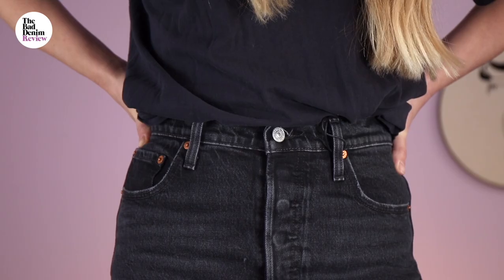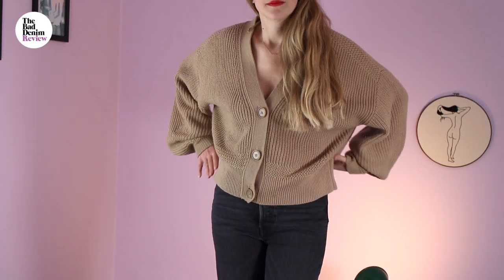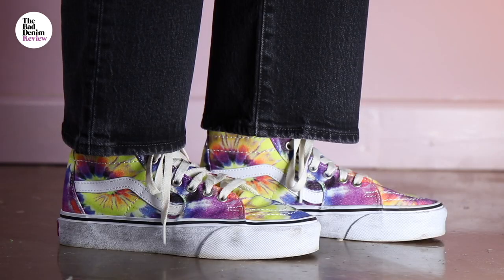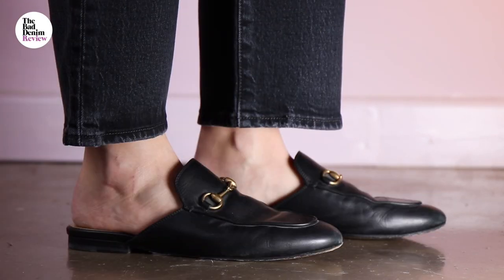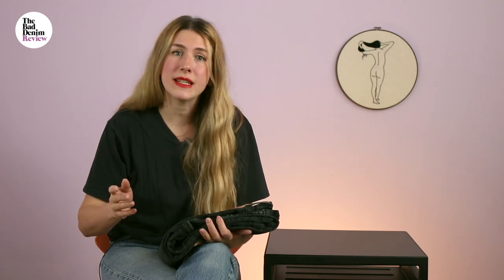What would I wear it with? I might wear it with a black tee, some oversized knitwear, a shirt. I would wear them with a glove shoe, a stacked heel, sneakers, Mary Janes — all shoes, basically. I'm just listing shoes. You could wear them with all shoes. This is what they mean when they say an everyday jean.